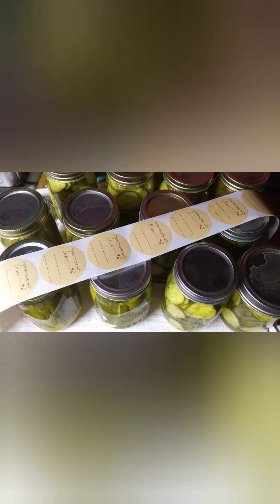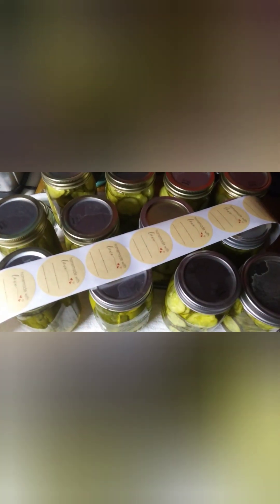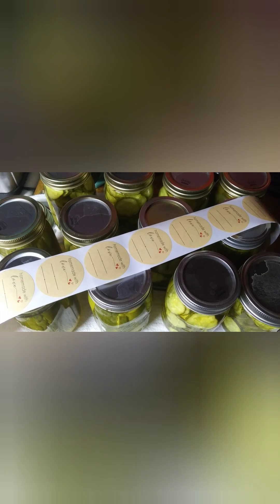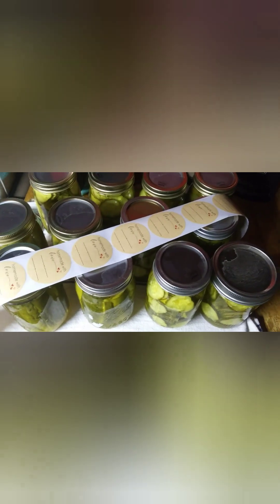All the jars sealed — this batch and the other batch too. Now I'm labeling them and putting them on my shelf. I can't wait! Like, subscribe, and comment what video you'd like to see next. Have a great night, god bless.